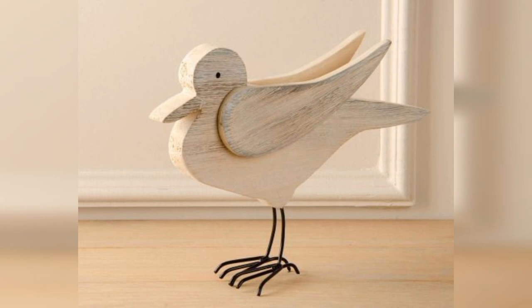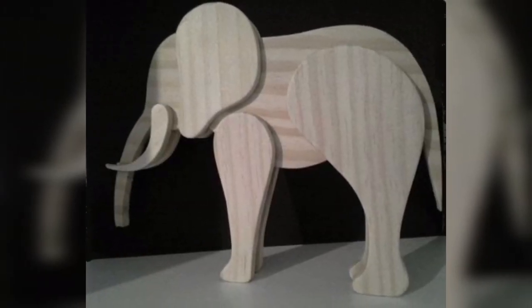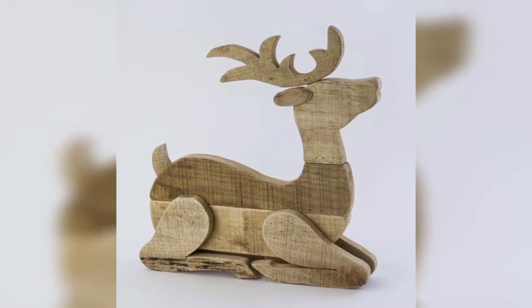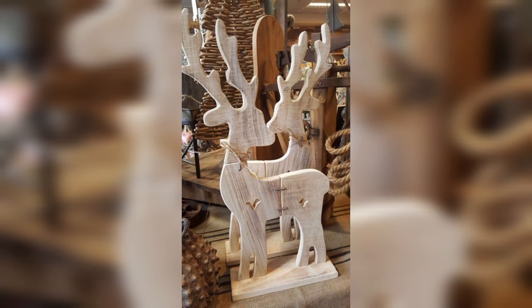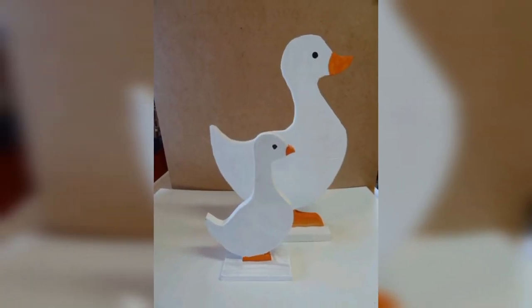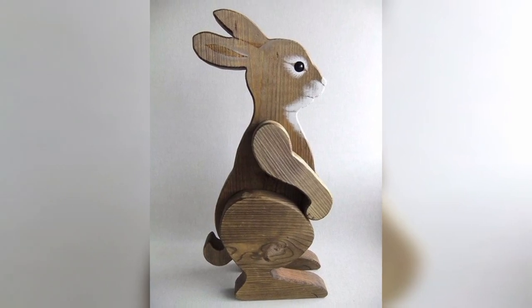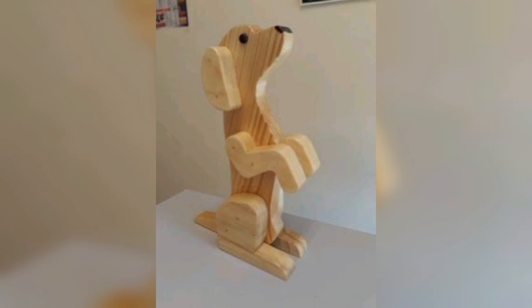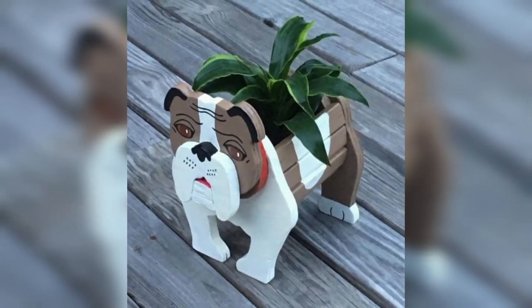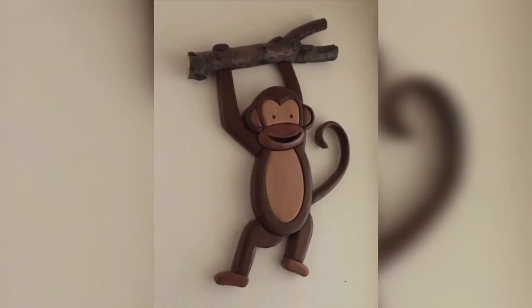By reusing and repurposing old wooden items, you are reducing the amount of waste that ends up in the landfill and contributing to a more sustainable lifestyle. The vintage wooden animal decorations are one of a kind and add a unique touch to your home decor. Because they are handmade and created from recycled materials, no two decorations will be exactly the same, making them special and adding character and charm to your living space.